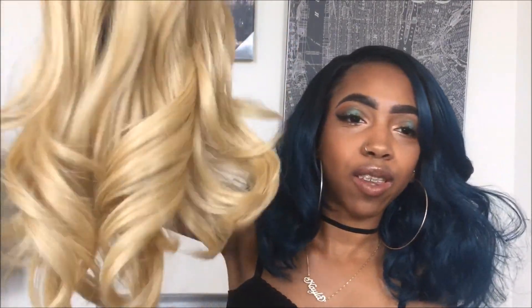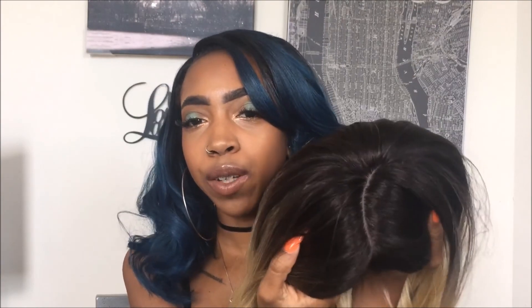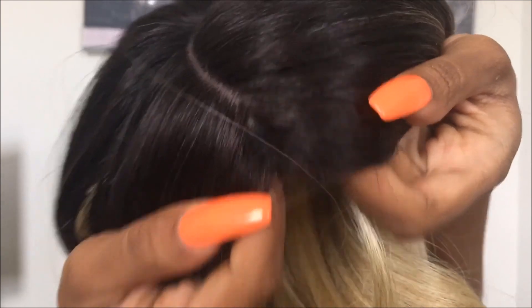Unwrapping her now — wow, those curls are cute! But I'm already annoyed at how this parting is. I don't know if this is supposed to be a lace front, but there are tracks right here — can y'all see that? I think it's a skin top, not an actual lace front. I'm really annoyed and I'm going to have to see what I can do about that.